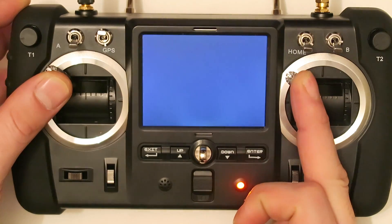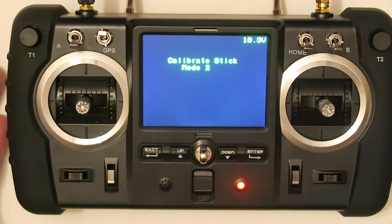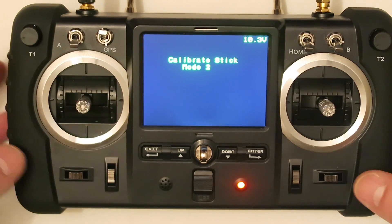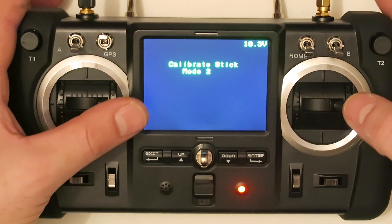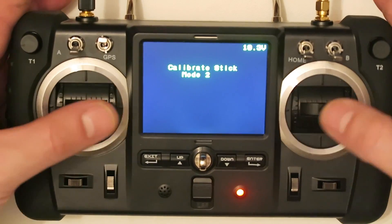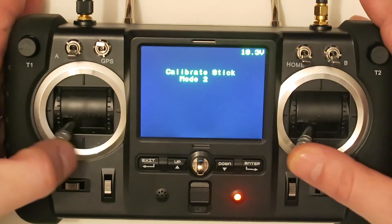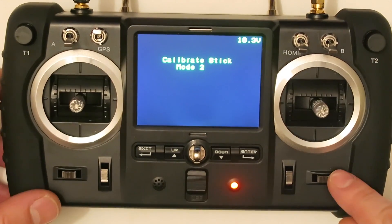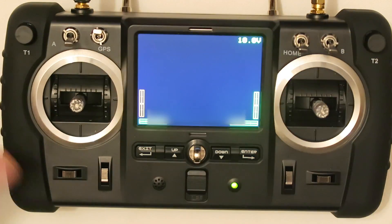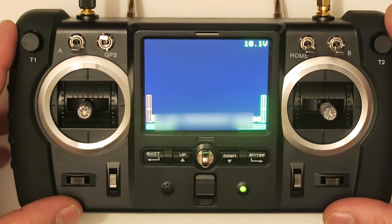Switch on the controller and on the screen you can see it says to calibrate the stick mode. Now we need to calibrate the sticks — just move up, down, left, right, up, down, left, right, then do a complete circle. Then push the trim button to the side, and the mode is calibrated and ready for use.